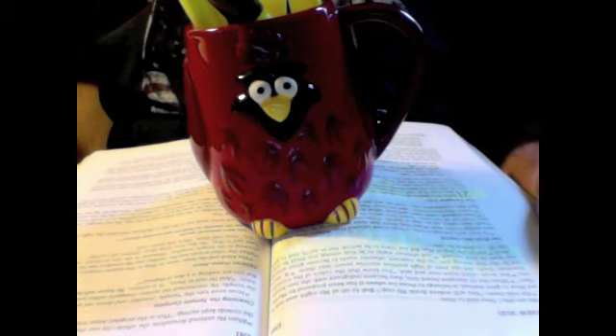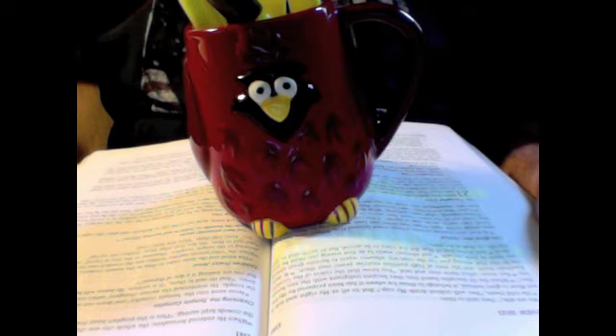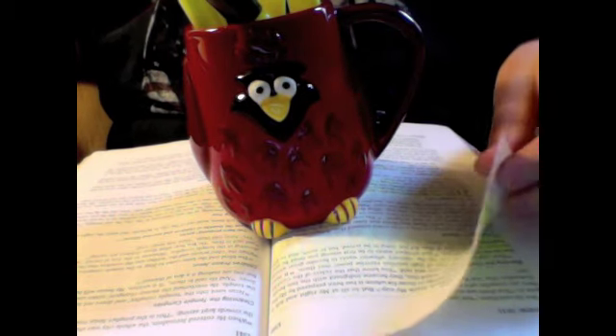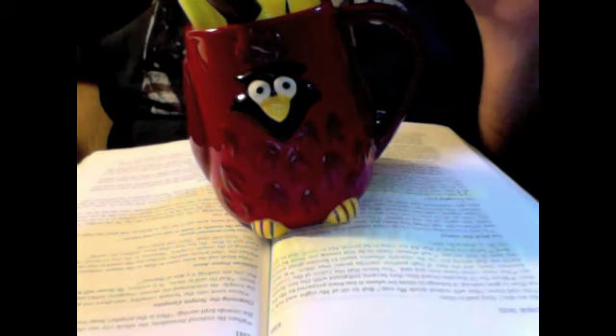Hello, this is a revised review of Bible highlighters. The one I made yesterday was kind of misinformative. I discovered that after I opened my Bible today and found some highlighter bleed-through that wasn't there the day before. So I'm going to just redo this.